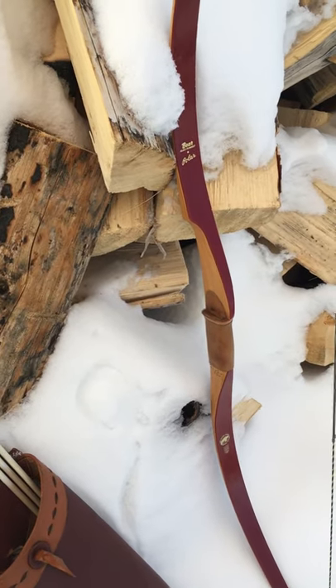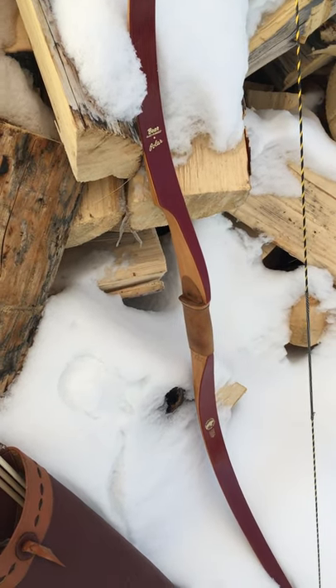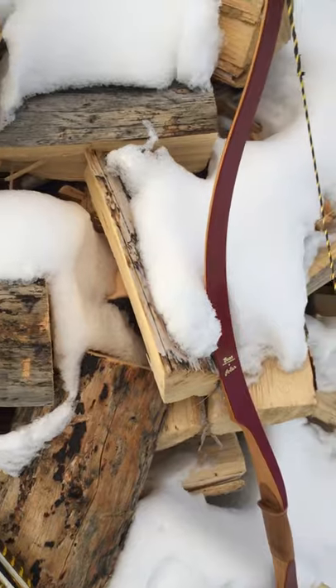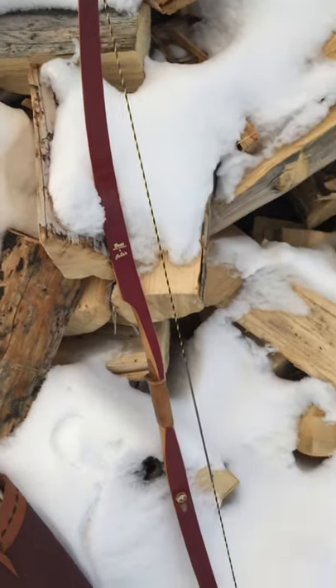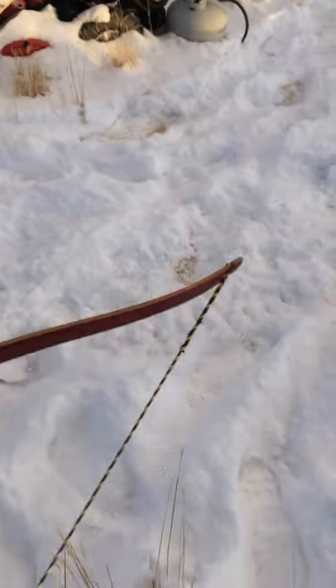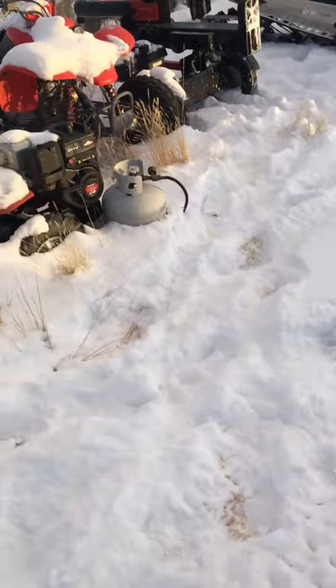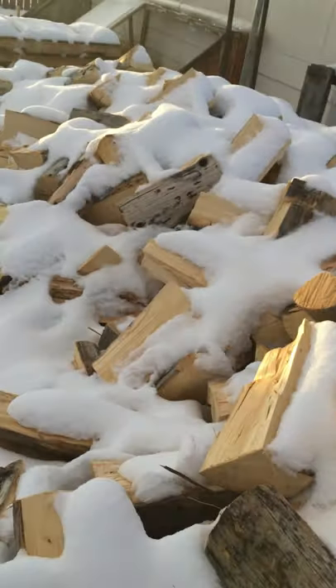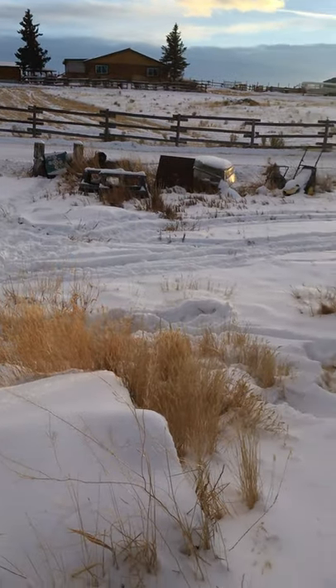I looked at the bow, put it on a Facebook page, and some guys basically confirmed it's probably a '57. So I made a string for it — I think I made it a little too long, but I've got my 8-inch brace height. I did a Flemish twist. I have not shot this bow yet; I'm gonna give it a go — if it blows up, it blows up.